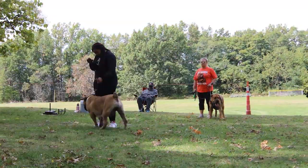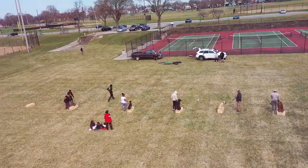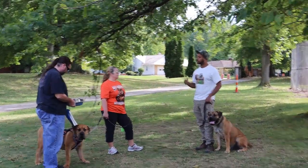Thanks for joining. We wanted to take this time to personally invite you to our community-based workout sponsored by Strong Dogs.